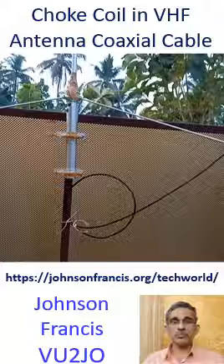The coil is tied to the mast. The choke is used to prevent the coax shield from becoming part of the antenna system and causing unintentional radiation.